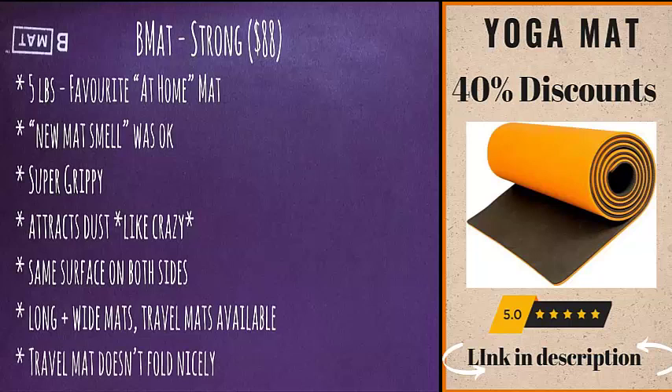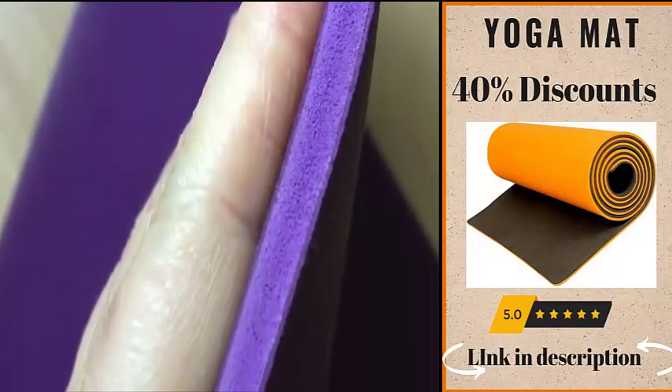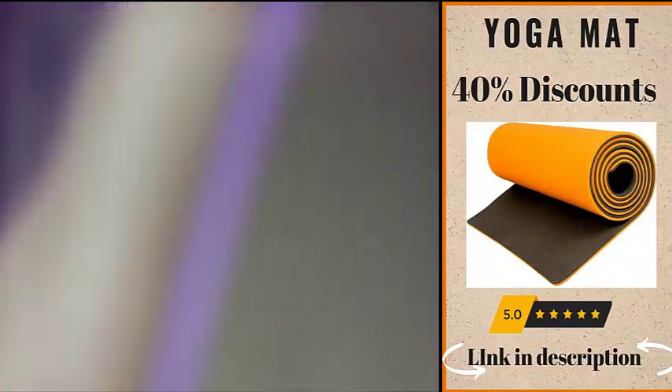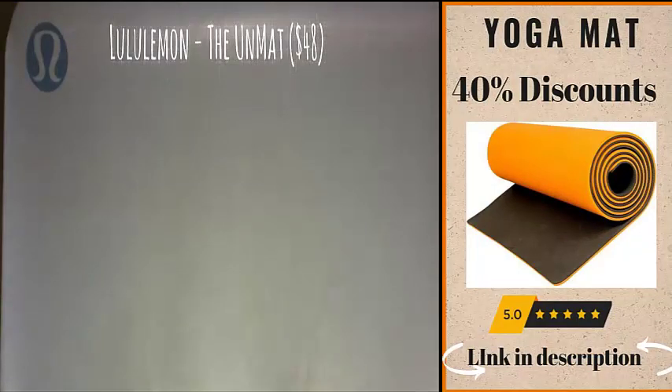The B Mat also comes in long and wide formats as well as a travel mat option; however, the travel mats do not fold as much as they advertise — they don't fold very nicely. My mat is six millimeters thick, which is a little bit thicker than Lululemon's, but it also comes in four millimeters and two millimeters.